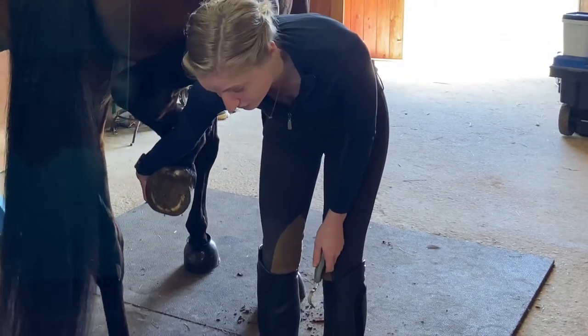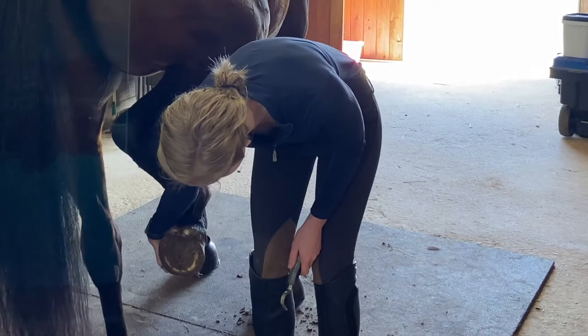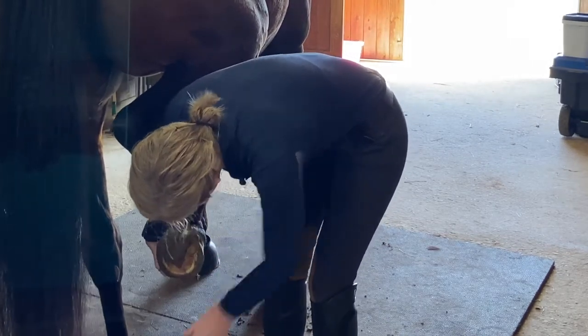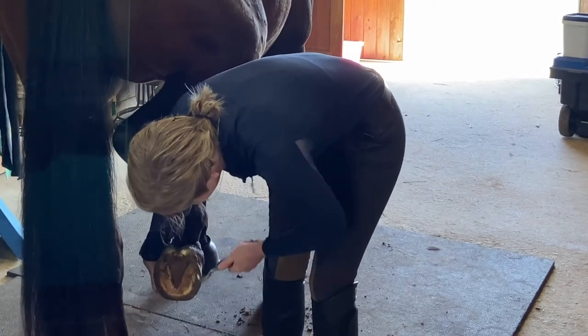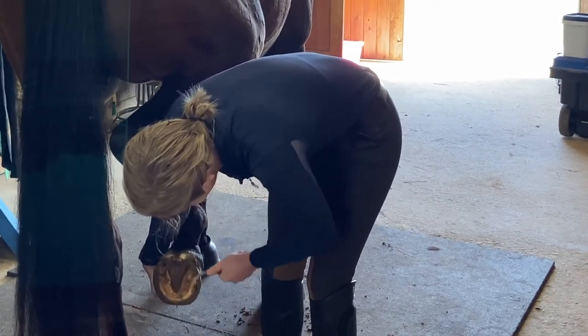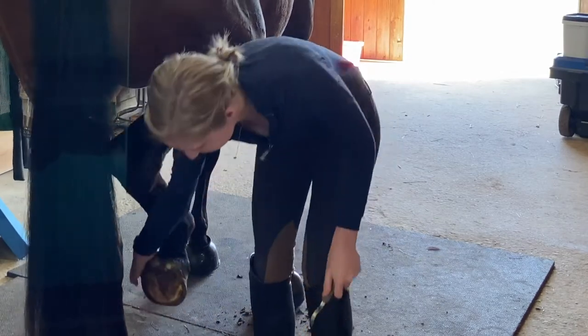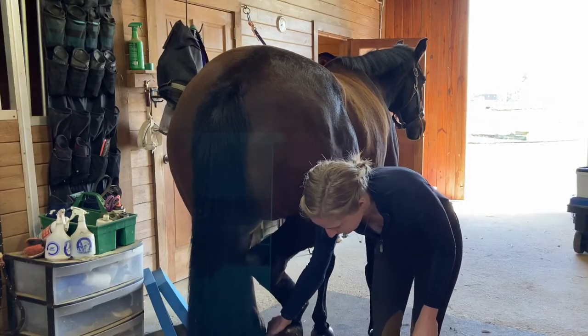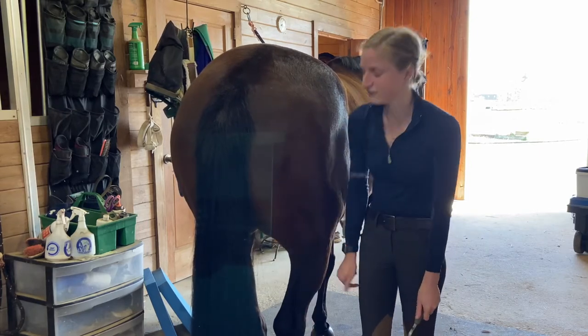Mira's very good — she knows to pick up her feet. Then let her relax into it, and I'm just going to get all that mud and grass out, just like that. She likes to hold her foot up for a second, and then she's going to put it down herself, just like that.